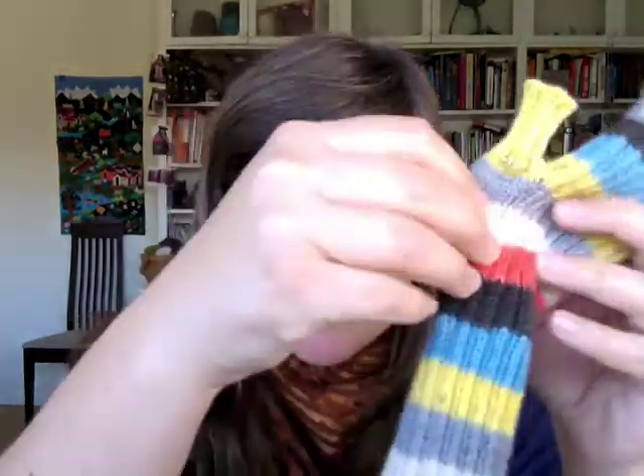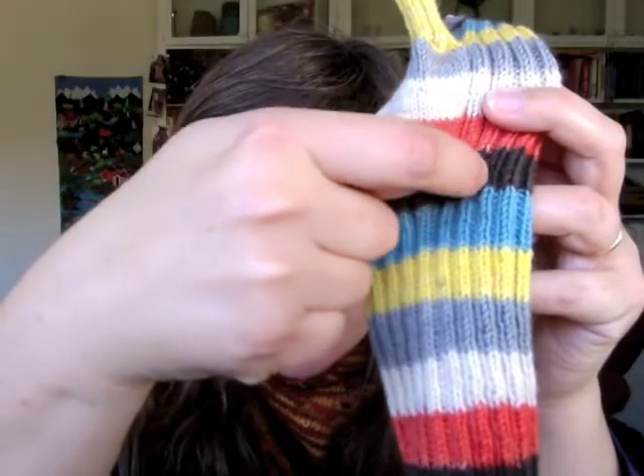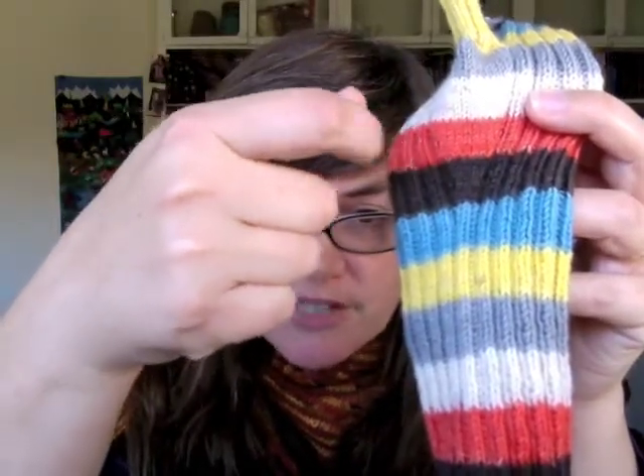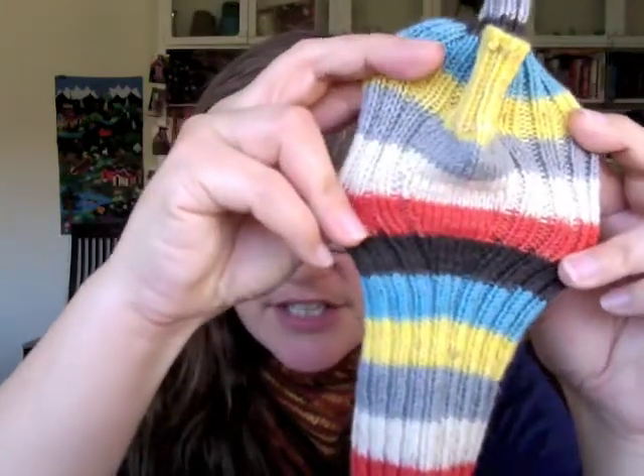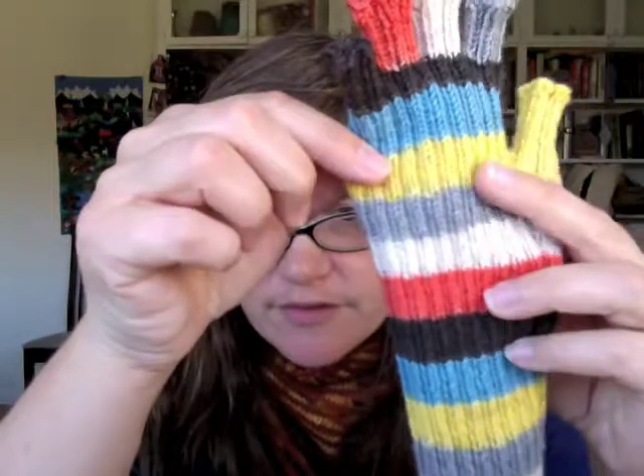The next part you get to is called the thumb gusset. If you haven't made one of these before, it's basically this area right here that widens out the hand before the thumb actually gets separated off. If you look at your hand, you've got a fairly narrow stretch right here, and then as soon as it meets your thumb, you need to widen out the width of the glove so that it can fit around your whole hand comfortably. Essentially what you're doing here is two make one increases — a make one left and a make one right — and they continue to spread out from each other with knit stitches in between, until the hand is wide enough for your whole hand to fit into.